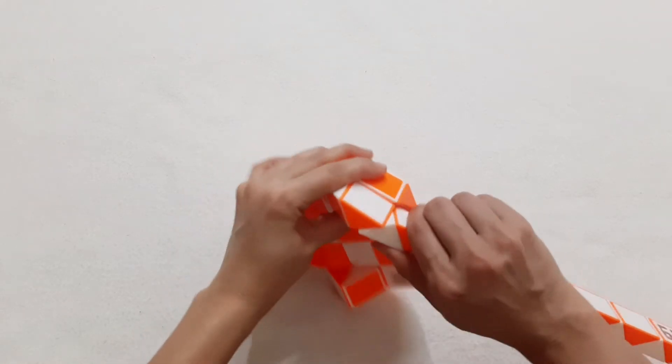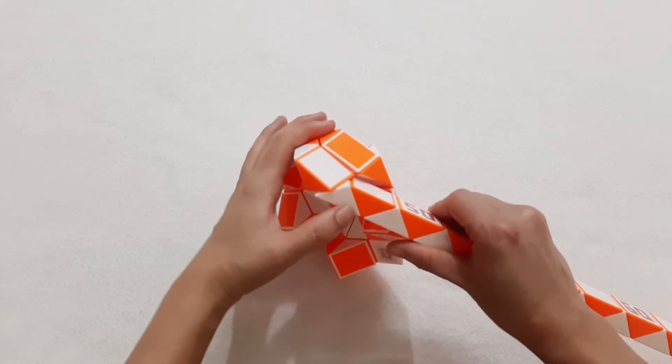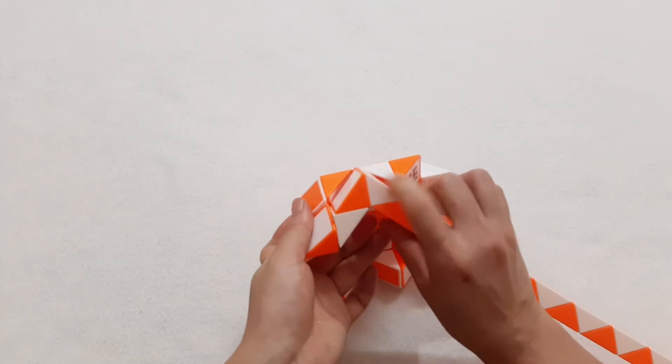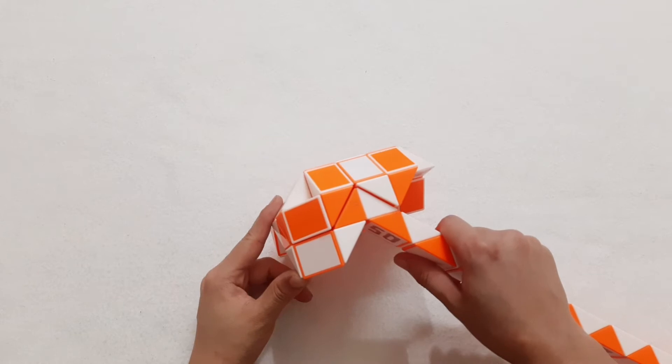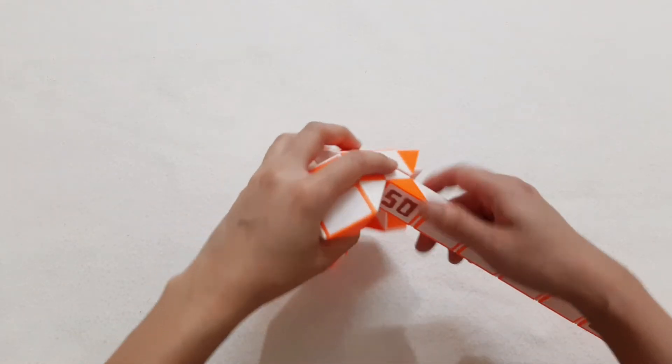This one go down to the right also. One, two, three, go to the left, so you can put it inside like this. One, two, three, go to the right side. Okay, now go back with number 51.